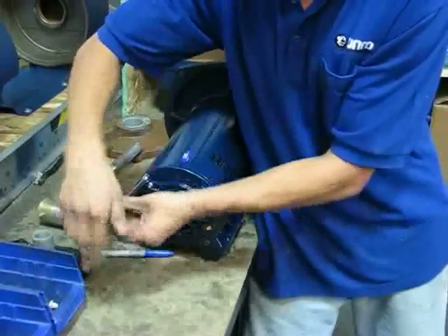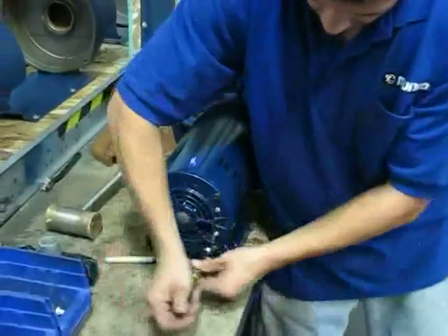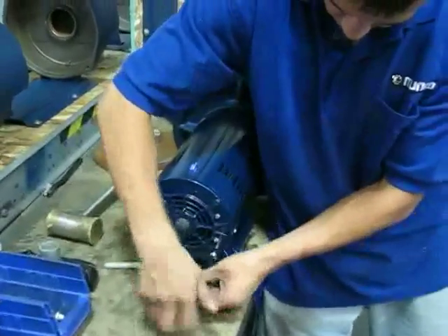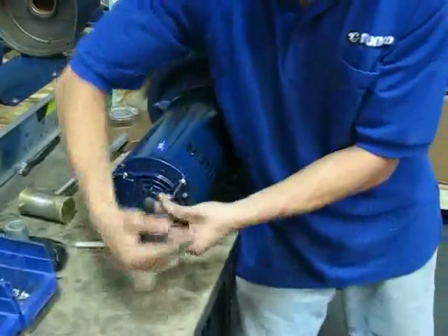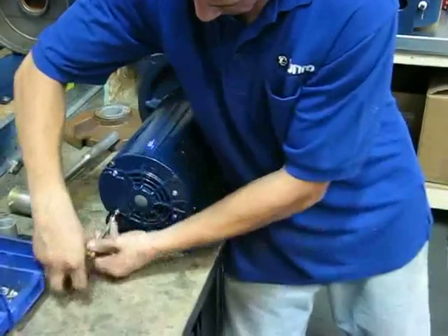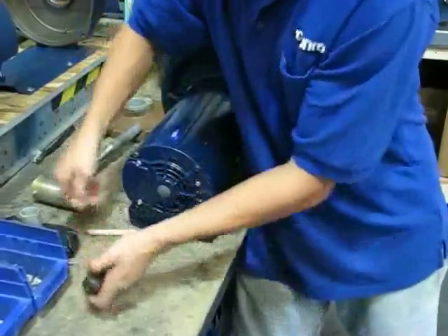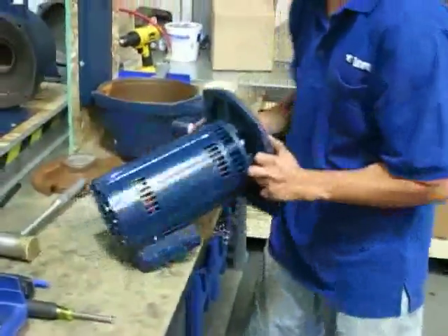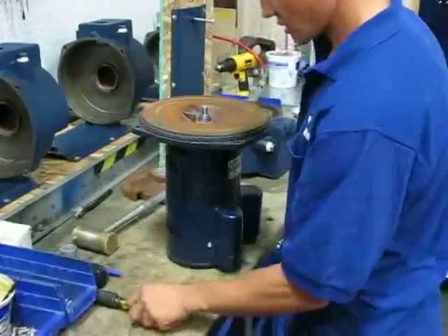Then just get these sucked up — it doesn't have to be extremely tight, just get them snug. And then from here, now that you have your impeller off, you can just take your spring off your seal.